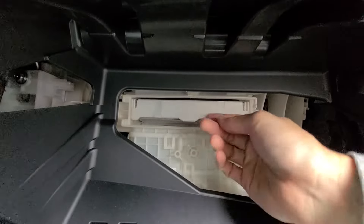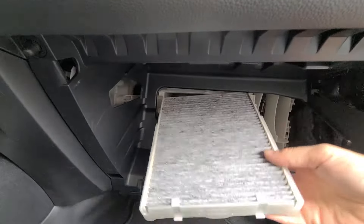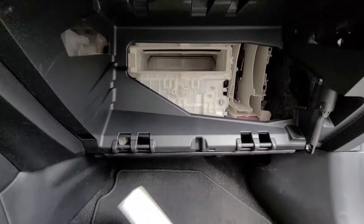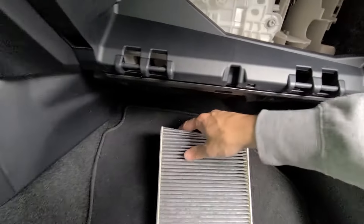The cabin filter is located in here. I'm going to pull this out. This tray is reusable. The filter element you're going to just pull right out and replace it — pull it out like so.